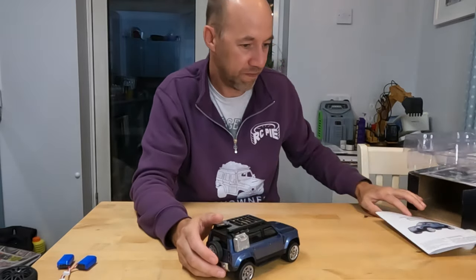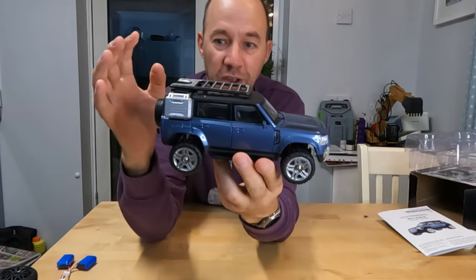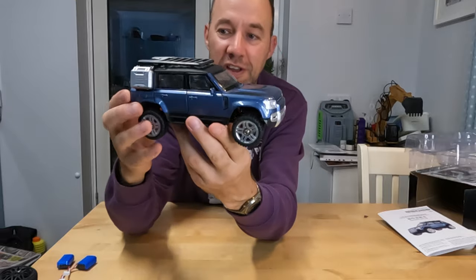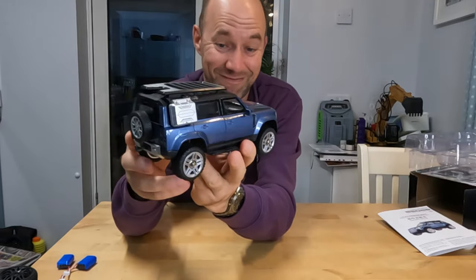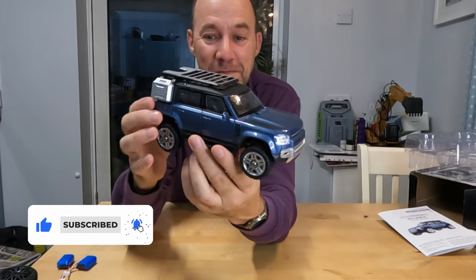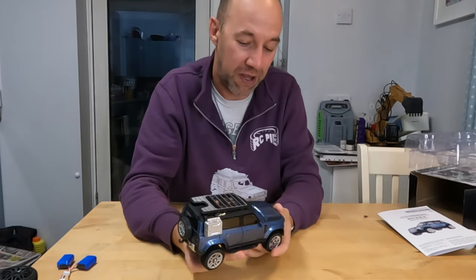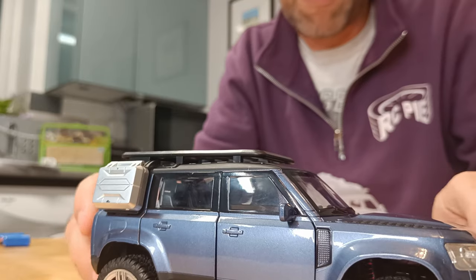But the car itself - what a beauty! This, believe it or not, is all die cast. The body is all die cast and it is very, very nice. Apart from the fact that I hate that they've removed the old Defender and put this thing in, it's a very, very nice model. Nice colour - this blue - you can also get it in a pale green, but it's very, very nice.